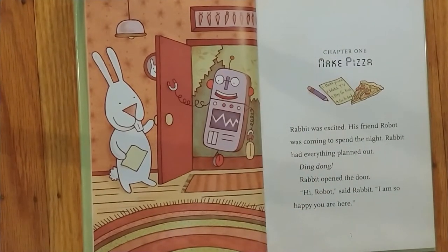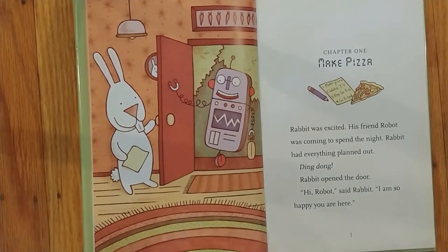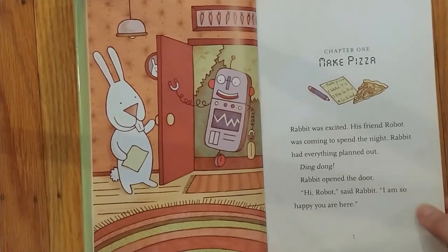Chapter One: Make Pizza. Rabbit was excited. His friend Robot was coming to spend the night. Rabbit had everything planned out. Ding dong! Rabbit opened the door. Hi, Robot, said Rabbit. I'm so happy you are here.